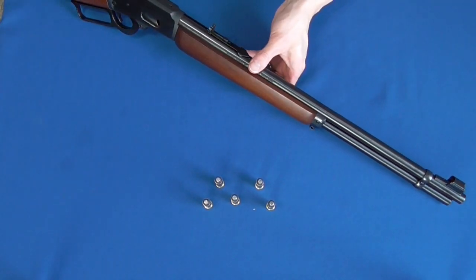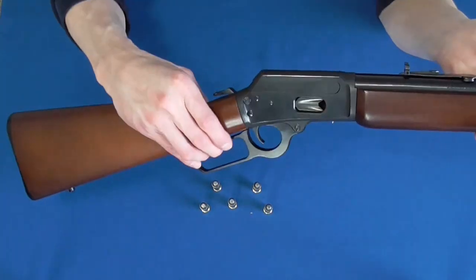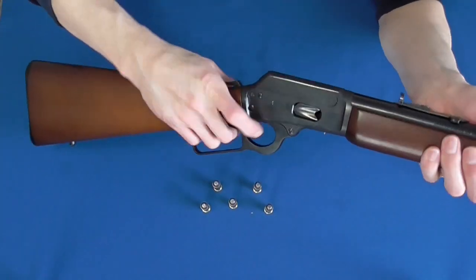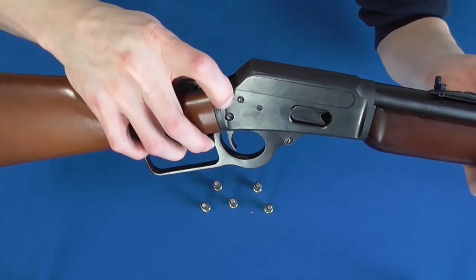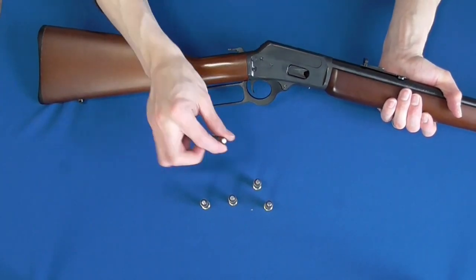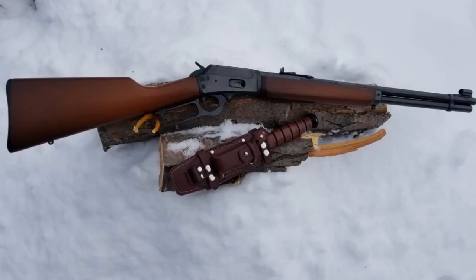The trigger on this thing is a work of art — breaking clean, crisp, and light — and an action that is not only reliable but smooth. The only thing I'm not overly fond of is the safety and perhaps the cost of ammo, but the former is certainly not a deal-breaker and can easily be worked around, and the latter has nothing to do with the firearm itself. All in all, a terrific option for those looking for a smooth and reliable lightweight carbine. I really can't say enough good about it.